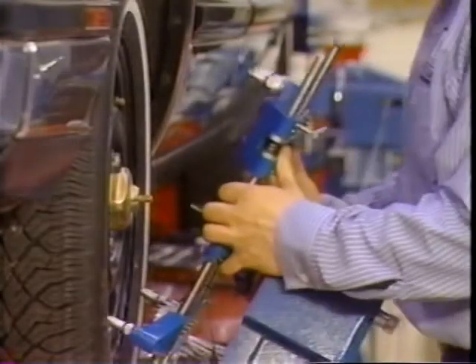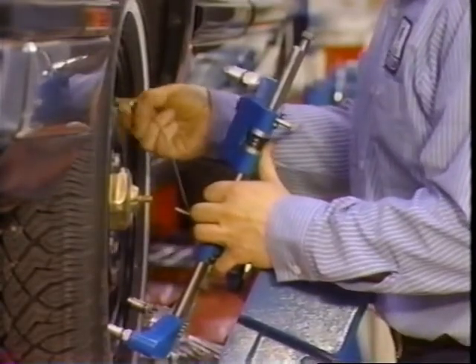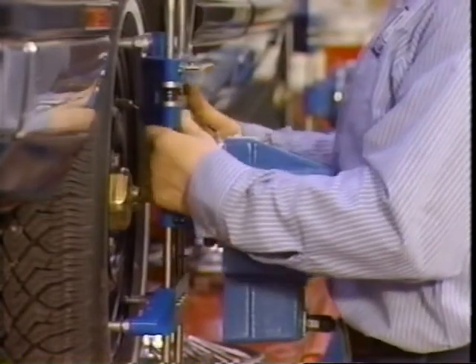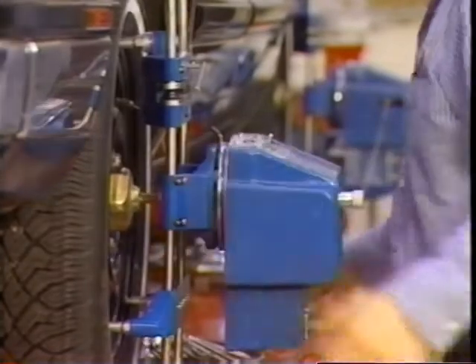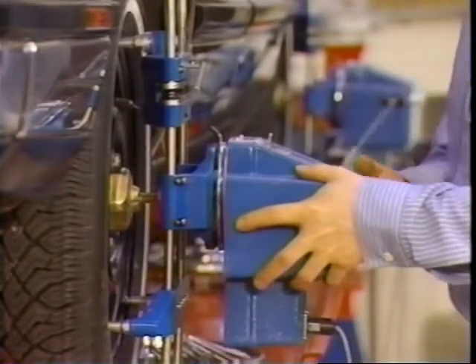Once the preliminary checks are complete, attach the alignment heads and perform the four-wheel alignment. Always align the rear wheels first so that they can be used as an accurate reference when aligning the front wheels. If you don't, the car's thrust line may be incorrect.